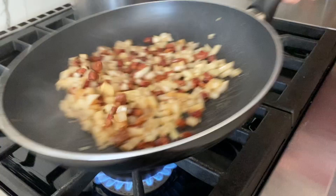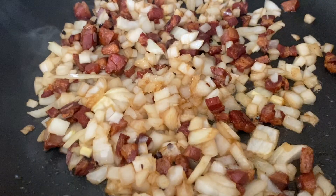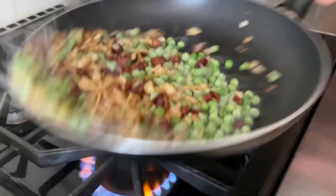We're gonna put in the onions. A little bit of salt, not too much. The peas are frozen — they melt in seconds.